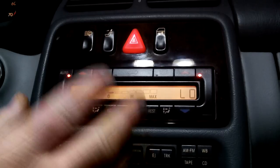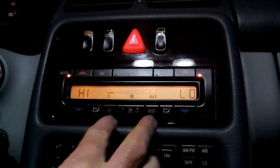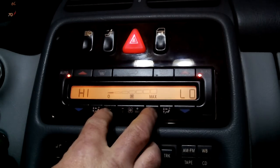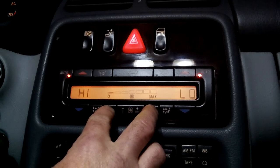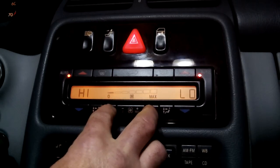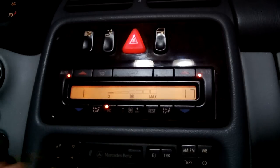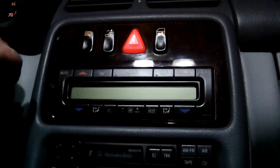You may have to do this a couple of times, because sometimes it doesn't register that you've pushed them both at the exact same time. If it doesn't work, just turn your ignition key off, then back to the on position again without starting, and try it all over again. If you don't push both buttons at the exact same time, it doesn't work — it goes into another mode, which I will show in another video.